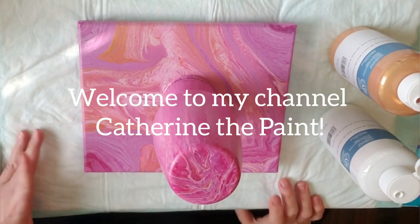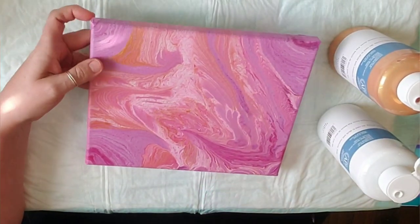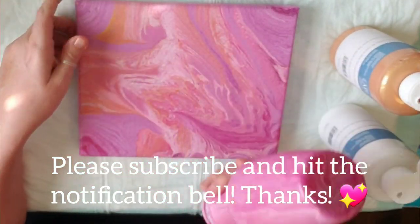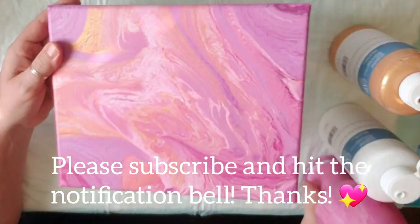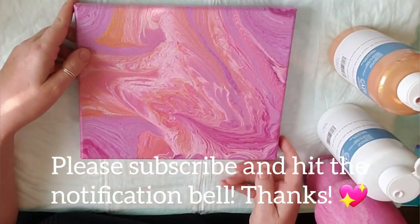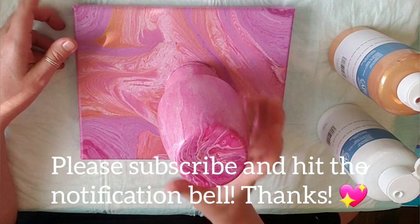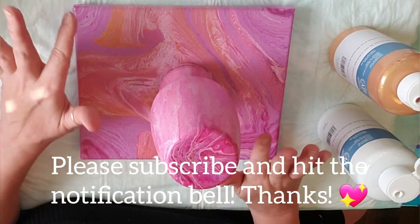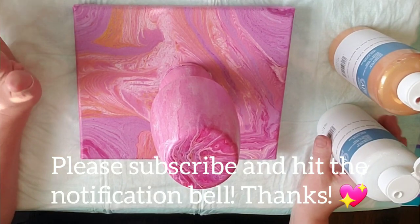Welcome to my channel, Catherine the Paint. I did this canvas as a base — I was trying to do a Valentine theme. There's the painting. I didn't love it and I didn't want to waste y'all's time watching it, so I deleted the video. This is the only evidence, and I'm about to get rid of it.